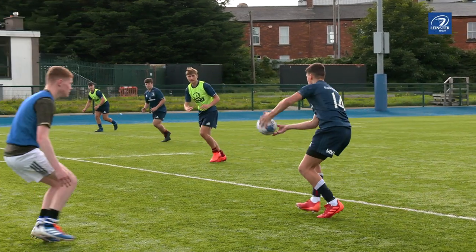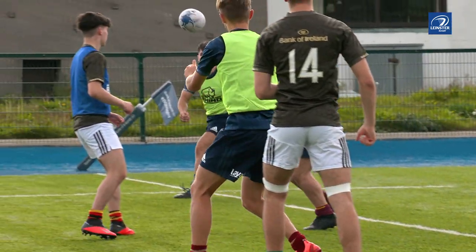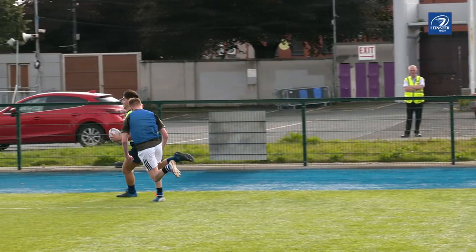Mismatch Bib Touch is a touch game played with two teams with equal numbers. On each team, half the players are in bibs and half are without. The players in bibs may only defend the players in bibs. Non-bibs can only defend the non-bibs. Normal touch rugby rules apply.